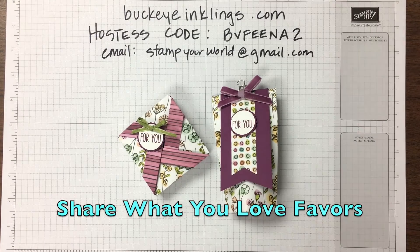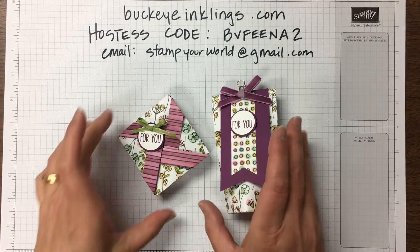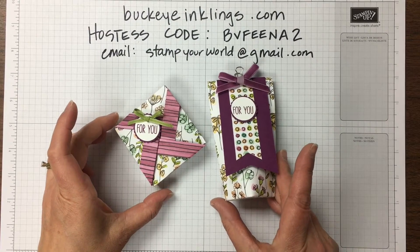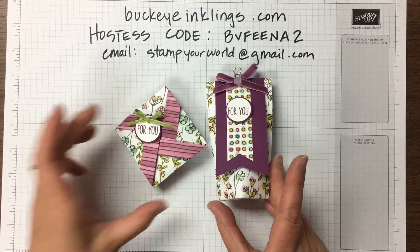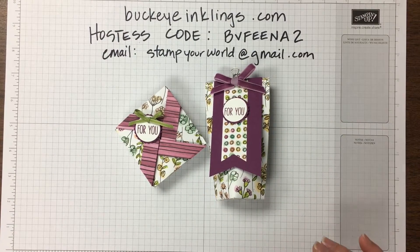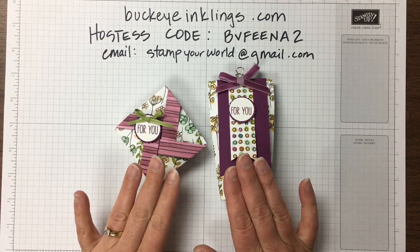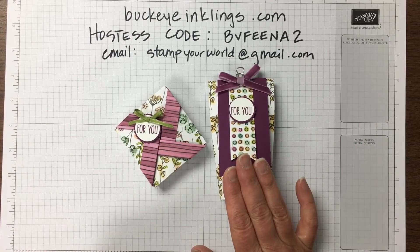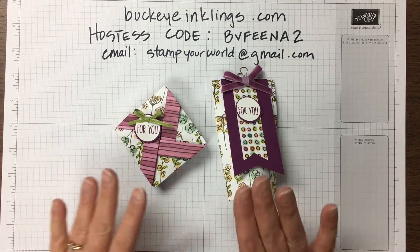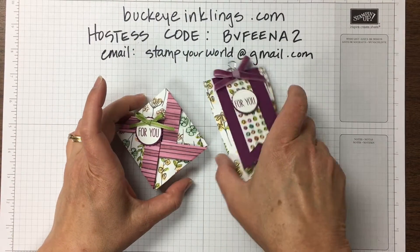Hi folks! This is Kris Logar from BuckeyeInklings.com and I want to show you real quick the construction of these two projects that are made with six inch squares of designer series paper. I did this tonight on Facebook Live but I want to have a clean copy so it's easy to get to just the directions for these two projects. Like I said, both of these use a six inch square.